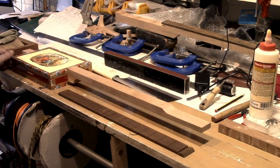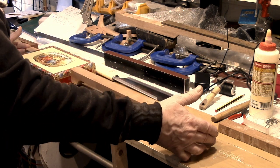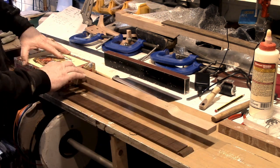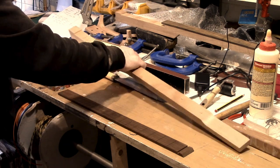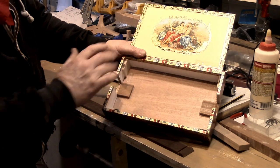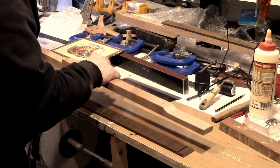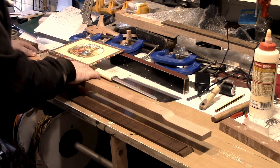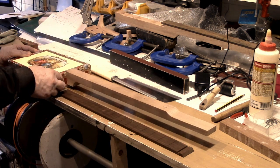If you've been following our series on how to build a cigar box guitar, you should have something that looks a little bit like this. We've got the neck all set into the body with our blocks and corner blocks, so we're ready to go to the next stage. And the next stage is fitting the fretboard.